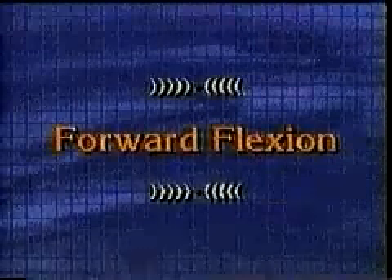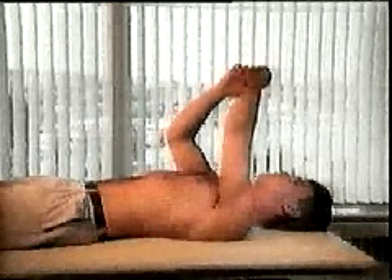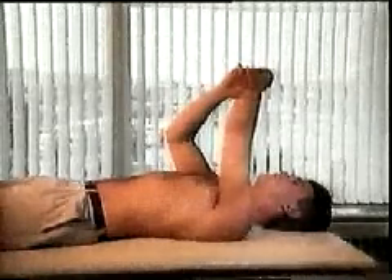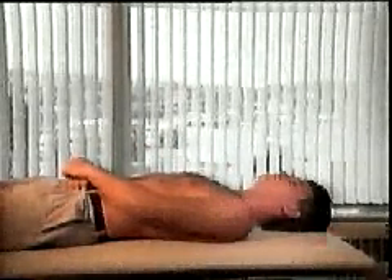Forward flexion is stretched by having you lie on your back and grasping the wrist of the stiff shoulder with the opposite hand. While the muscles of the stiff shoulder stay relaxed, the opposite hand provides gentle force pushing the shoulder so the arm is pointing first up towards the roof and then as close to the completely elevated position as possible.